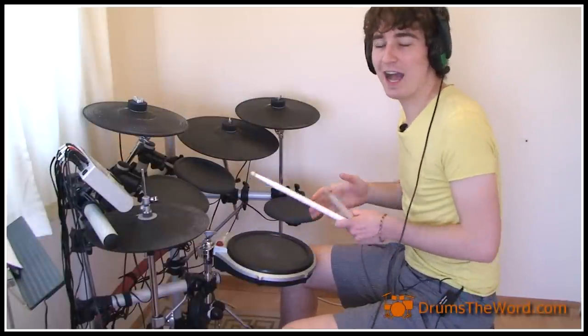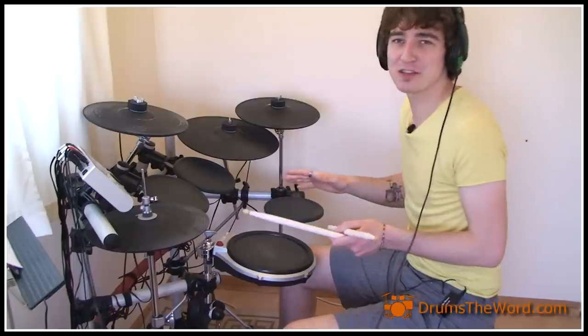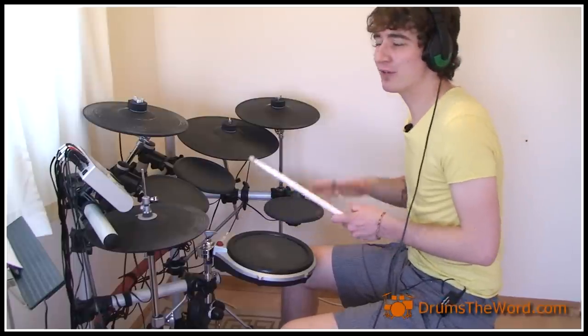The drum beat for this song is really very, very simple and doesn't change. You've got to learn one drum beat pretty much for the entire song — just one drum beat and you can play the entire song from start to finish, give or take a few drum fills.